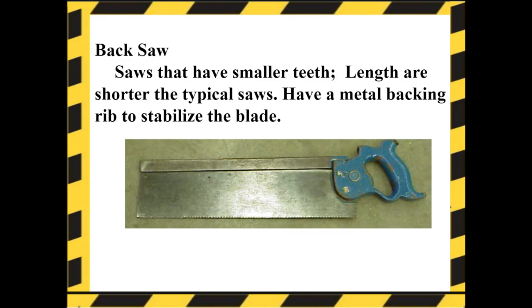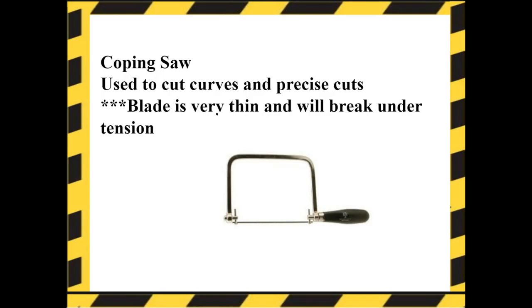Back saws have smaller teeth. The length is shorter than typical saws and they have a metal backing rib to stabilize the blade. Coping saw — they're used to cut curves and precise cuts. The blade is very thin and will break under tension, meaning that if you push left or right on that blade it will snap, making it suitable only for straight or curved cuts.